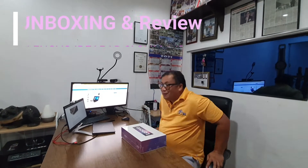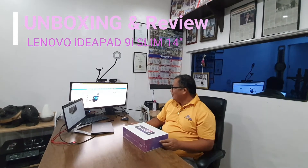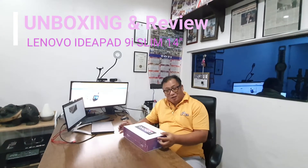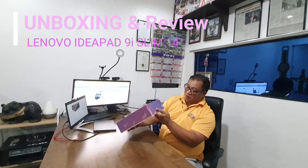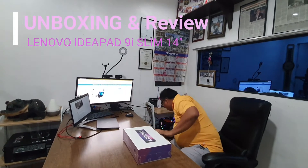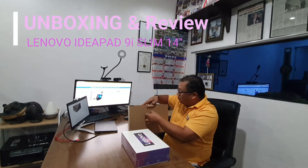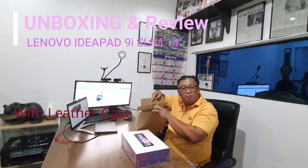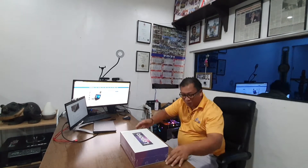Unboxing the Lenovo IdeaPad Slim 9i 14-inch. We will see what's inside. The packing from Lenovo is very good. This is actually with a little casing — I guess this is for the laptop. And we will start to unbox.